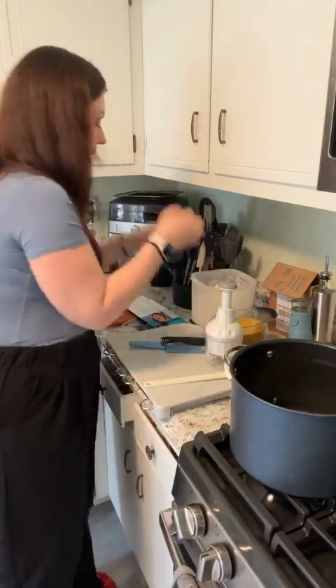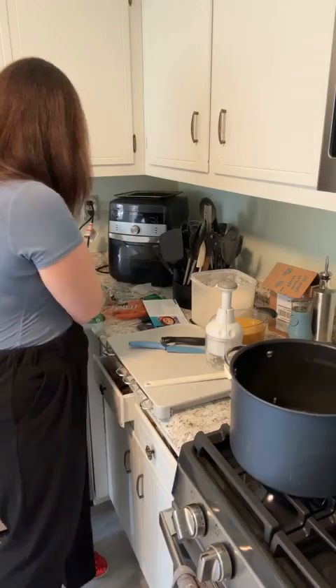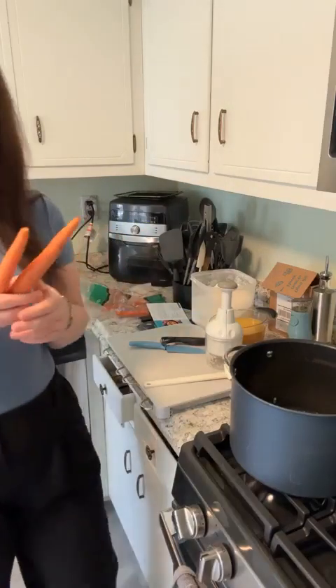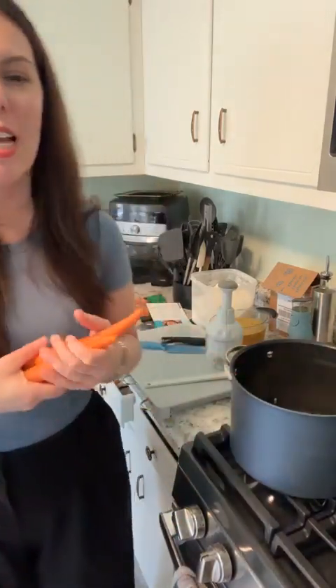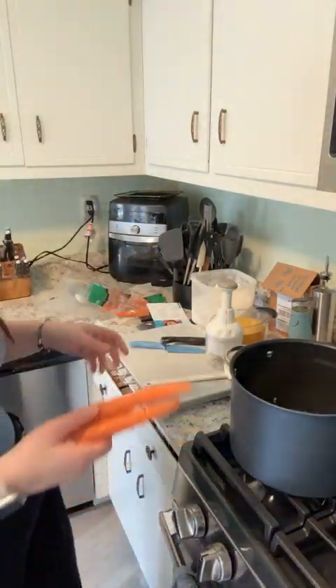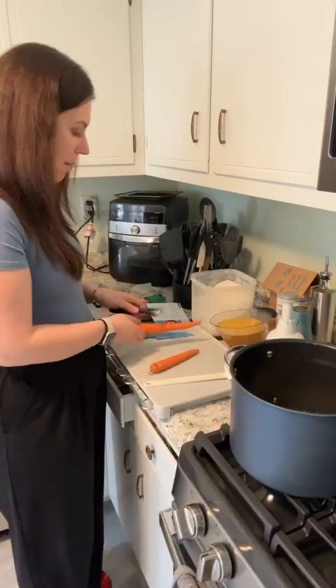While we wait, let's go ahead and peel and chop two carrots as well. Remember, with any soup recipe, anything goes — if you don't have carrots or broccoli, add mushrooms, zucchini, potatoes — it's a soup! Let's go peel and chop that and get it all ready.